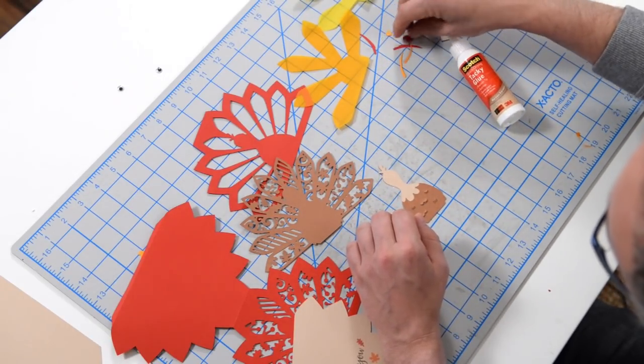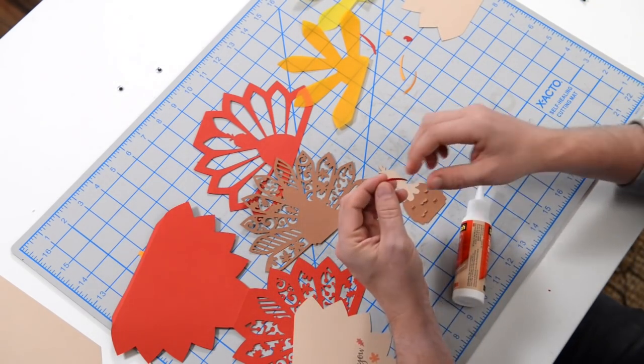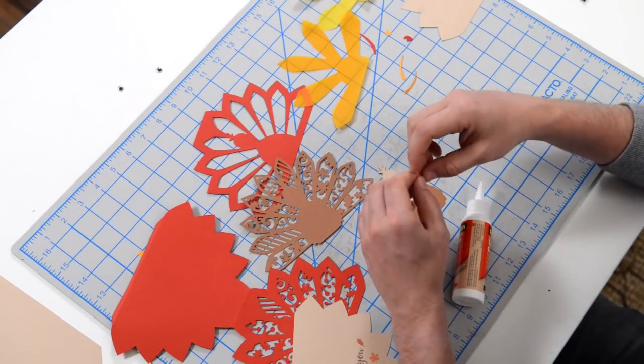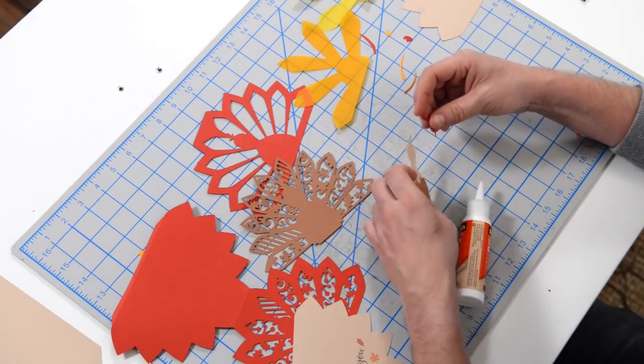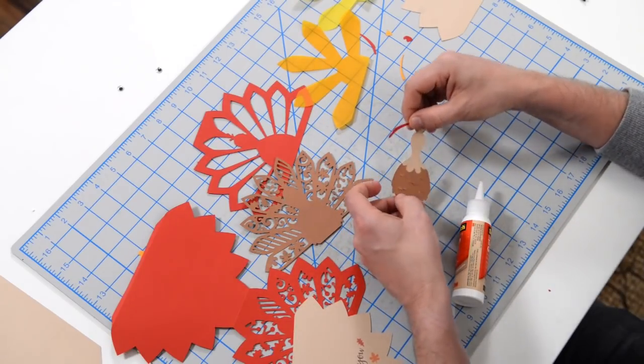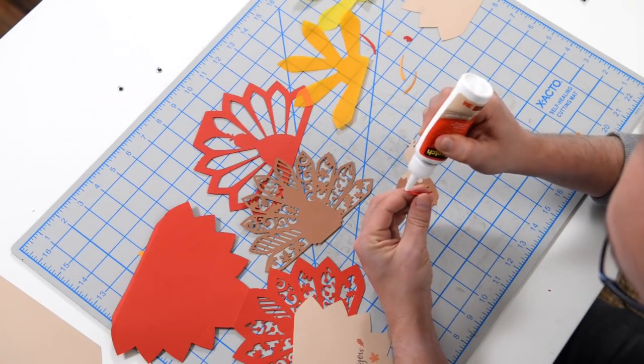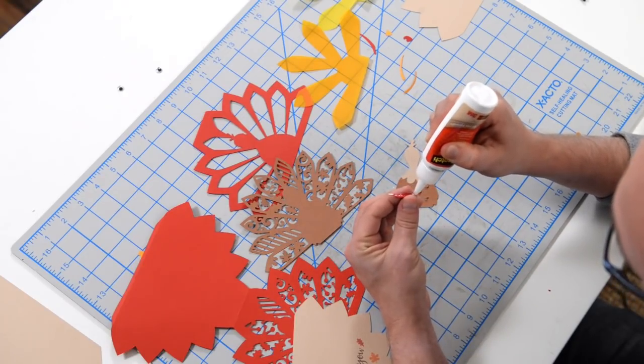We've got two little pieces for his little wings here. We're going to put the red piece down first, and that is going to go right here along the edge like that. Then there's a nice little overlay on that to kind of give him a couple colors on his wing.